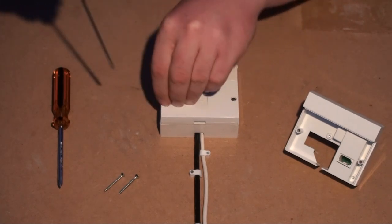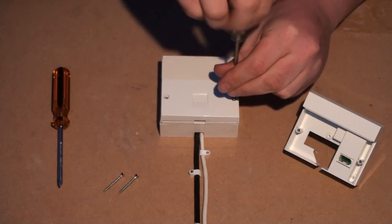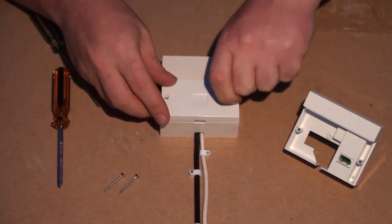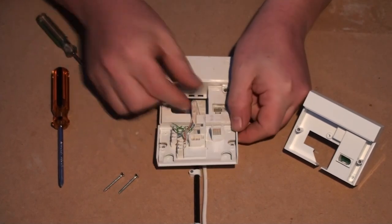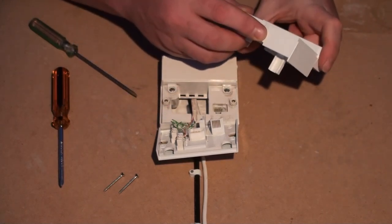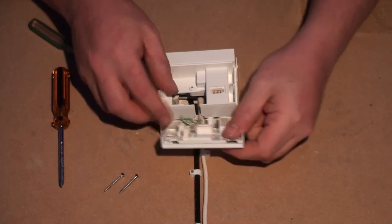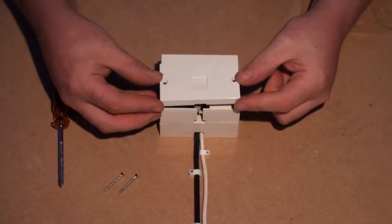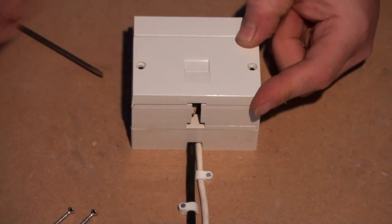The extension wiring is normally wired into the faceplate. To fit the iPlate, around one inch of slack will be needed for the iPlate to fit comfortably. The iPlate has a slot at the bottom through which you can pass the extension cabling, so you don't need to rewire it. Fitting the iPlate is simply a case of plugging it in, then plugging the old faceplate into it. The screws from your original faceplate will be too short, so the iPlate comes with longer screws for you to fit.